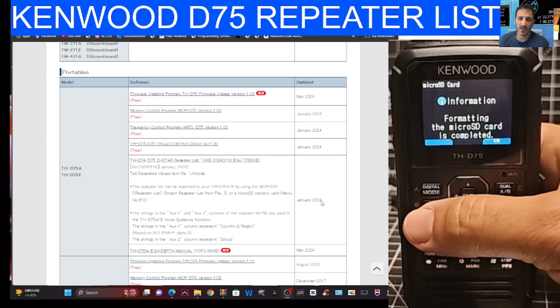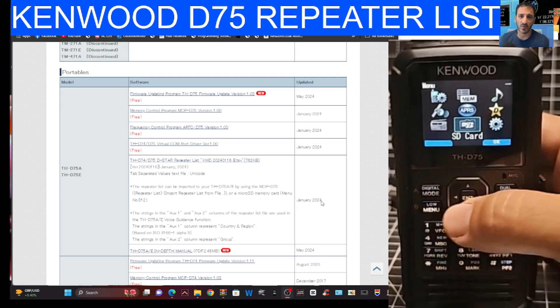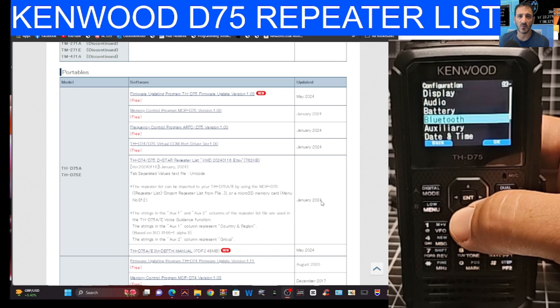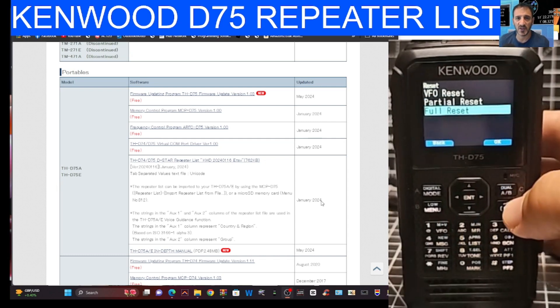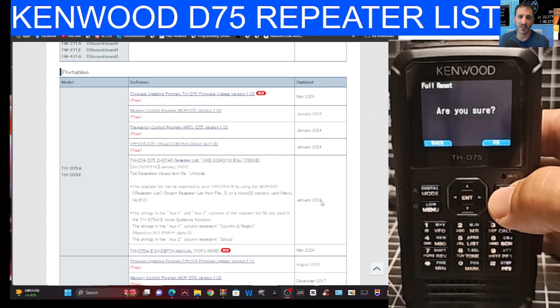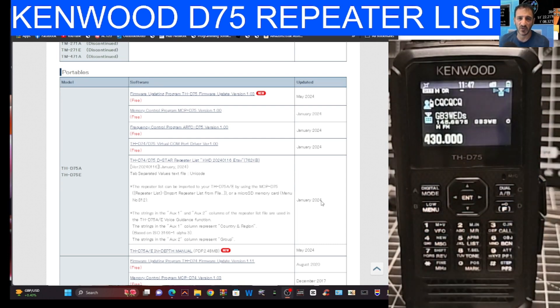Worth noting: a factory reset is going to add your repeater list anyway. To do a factory reset, go to menu, settings, system, and then reset — but you will lose everything. So again, make a backup first, whether you're using your software or something like RT Systems.